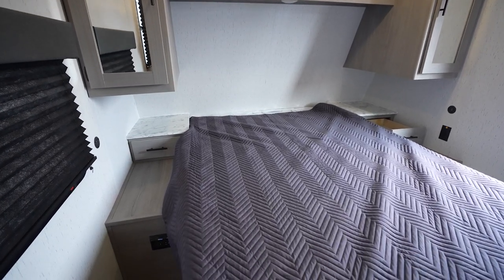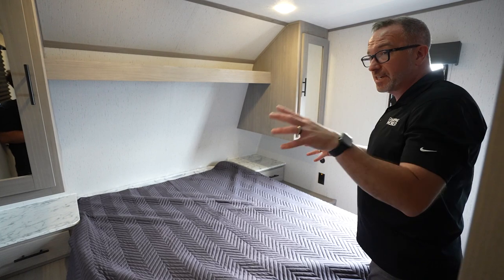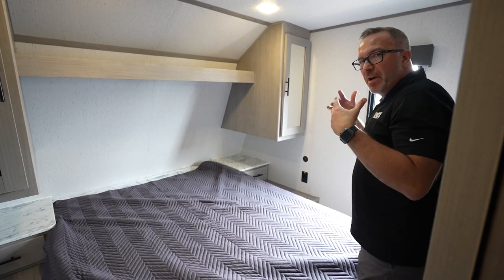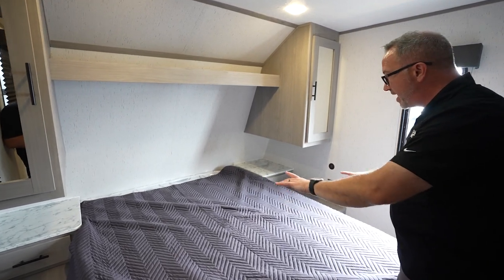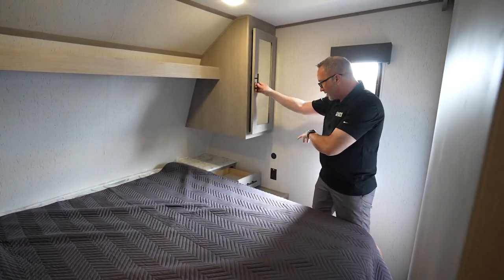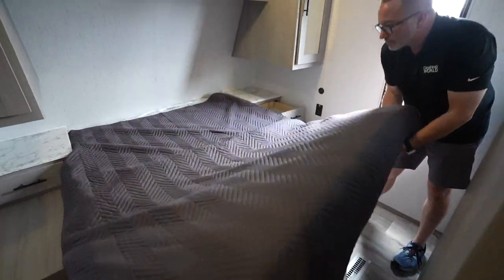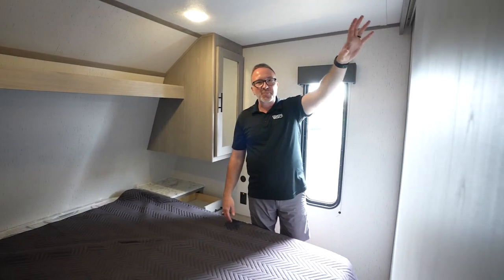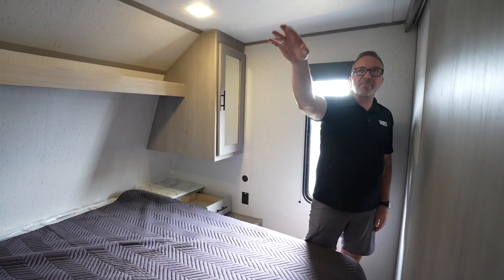Queen-size bed nestled in the front cap. When I first came in this area, being a bunkhouse that could sleep seven to ten people, the noise would get to me. But being up here in this confined space, the sound changes — this is almost like a sanctuary now, it's kind of closed off. Pocket door here, queen-size bed, nightstands with pull-out drawers on both sides. Mirrored wardrobes on both sides. USB as well as 110 on the campsite side, plus some storage underneath. With the bathroom between, that's also going to absorb the sound from the bunk room. Pre-wired for a second AC too.